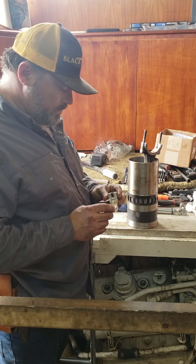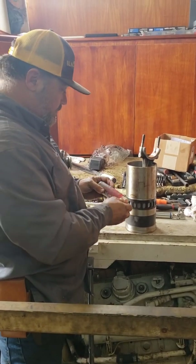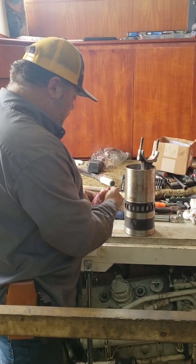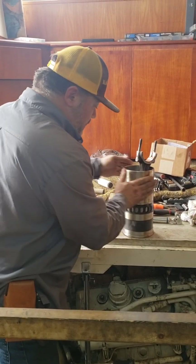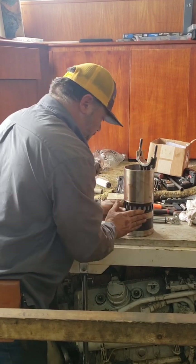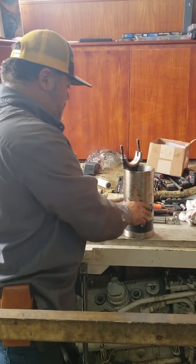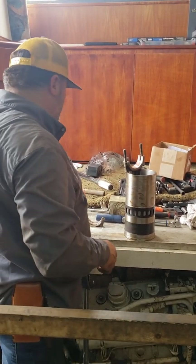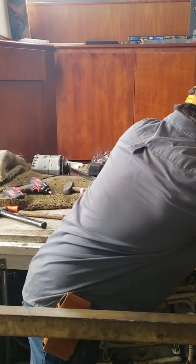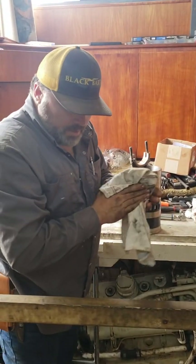What I like to do — and some people say don't do this, some people do — I put just a little film of oil on here, because it's really hard to get these to slide in. You've got to shake them back and forth, and at the very end you've got to tap them in with a block of wood or something like that.